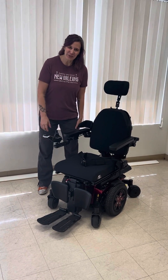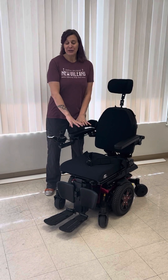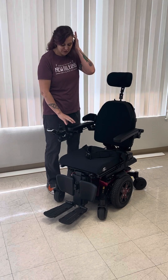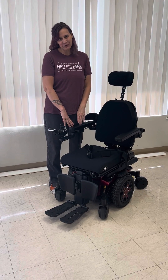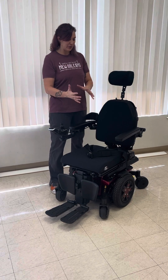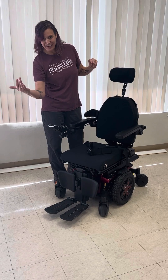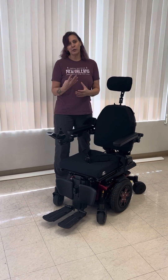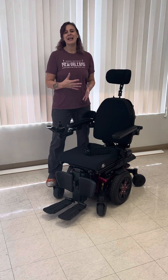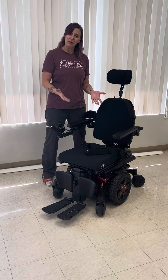Hello, this is Joy, your assistive technology professional. Today I wanted to go over a pretty new program from Quantum with their TB4 system. They started offering this last year, and if you're getting a chair and you meet the coverage criteria to have power tilt, power recline, power elevating legs, and the seat elevator — if you're getting all four of those features — this is kind of a freebie, an add-on. It's a 10-degree anterior tilt, so I just wanted to go over what that is and how it works.